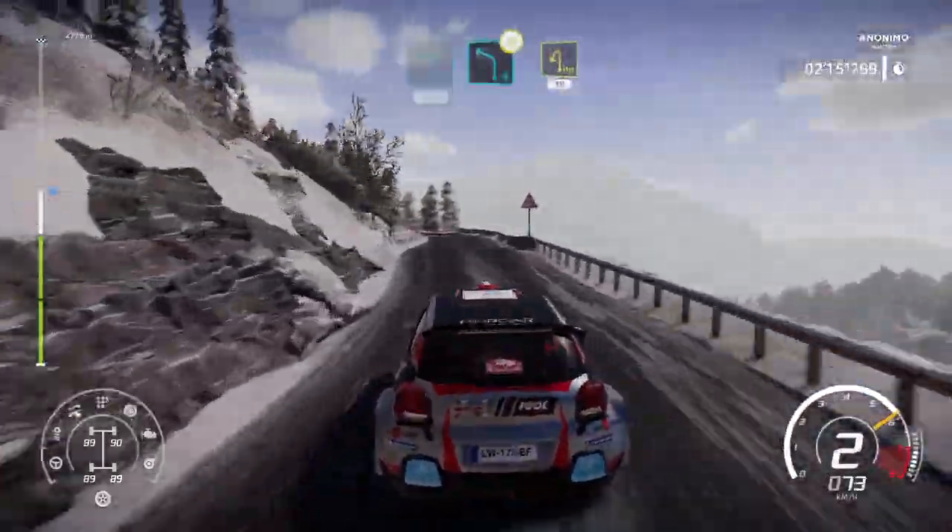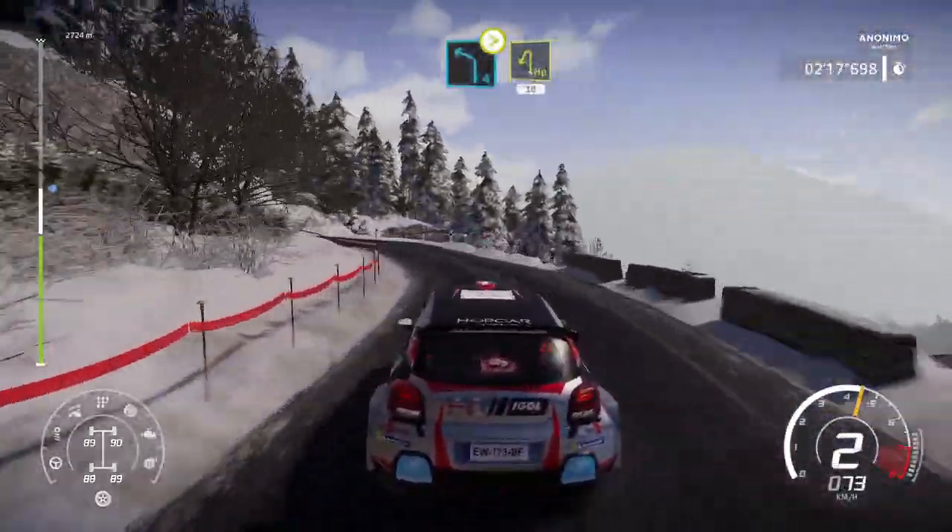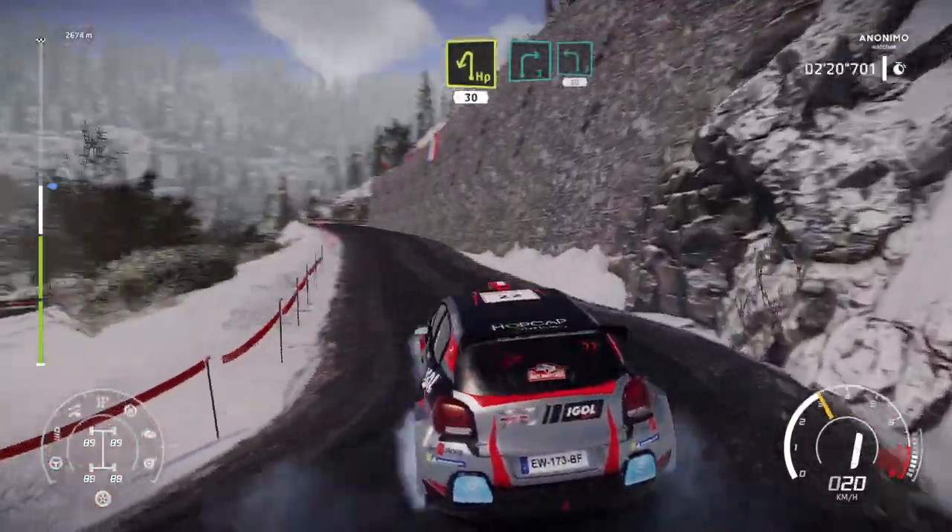Hard brake, left 4. Tightens hairpin left, 30. Right 3, keep into left 3, short, 50.